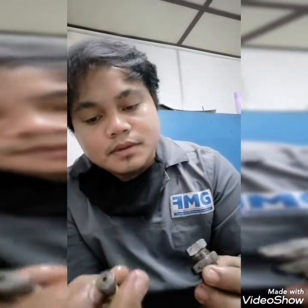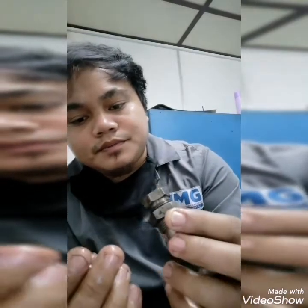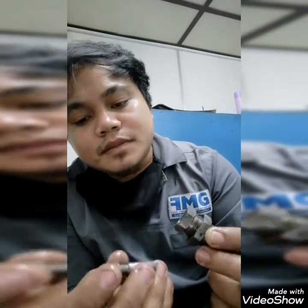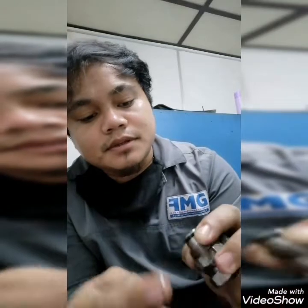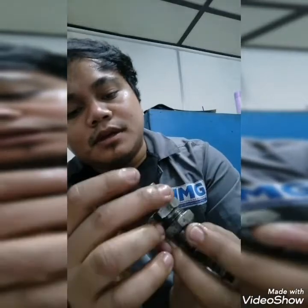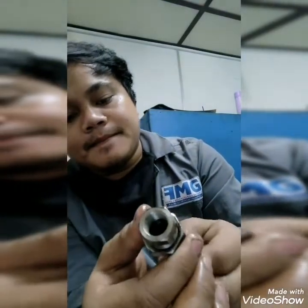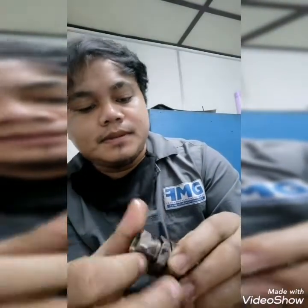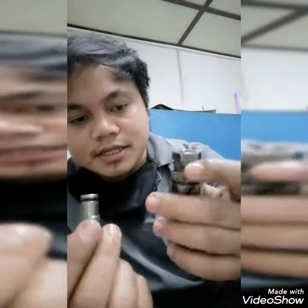I will show you how to assemble. The position of this must be inside because you cannot hold it here — you cannot stick it in that way. So you need to position it here, just like that, and then put this in. Just like that. This is just a sample.